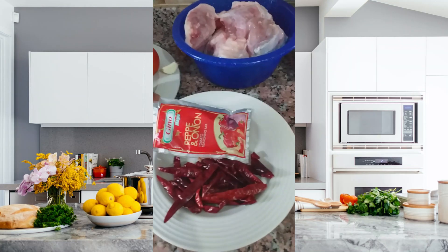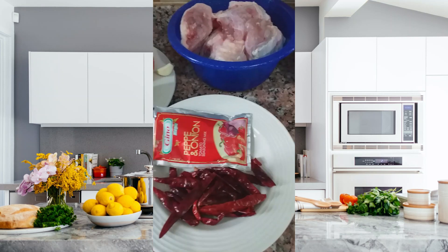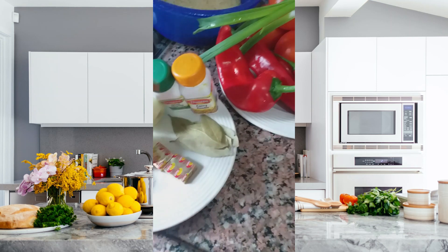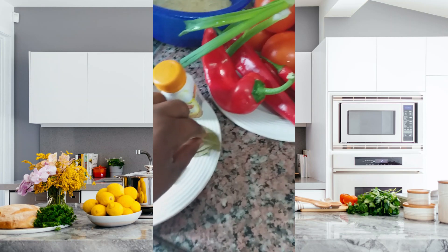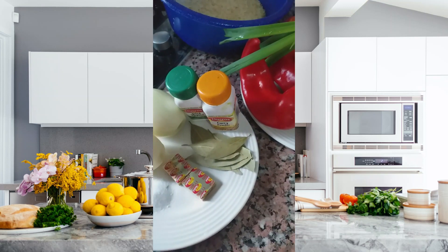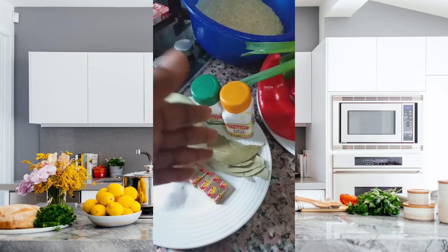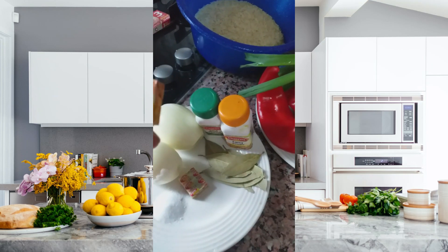You can also use Gino tomatoes — I don't have Gino tomatoes right now so I'll use this. This is onion, salt to taste, this is Maggi, this is curry, and this is thyme. This is bay leaf — bay leaf is very good in cooking jollof rice. Please remember to remove it before serving; it's not good to leave bay leaf in the food when you're trying to dish it out.